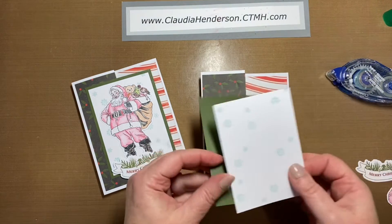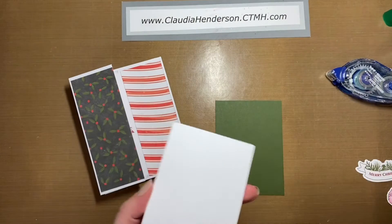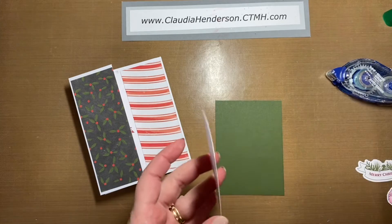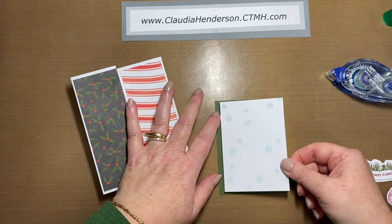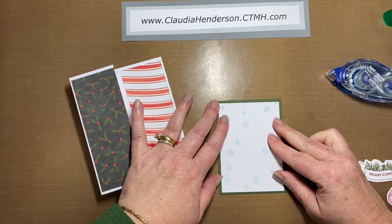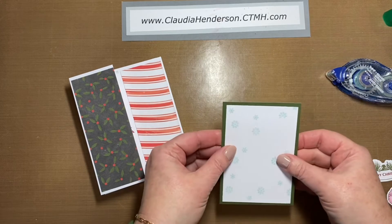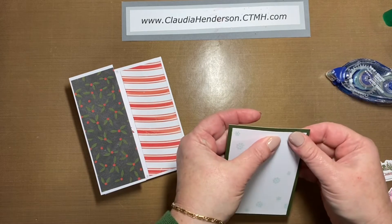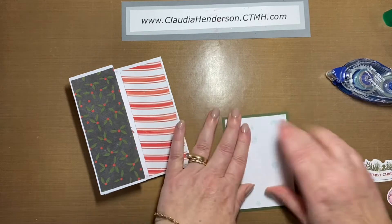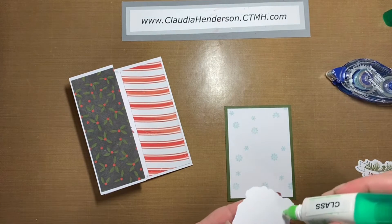Then we adhere the white paper to the green. This is just centered, so there's an even space around all four sides. If you're using liquid adhesive, the nice thing is you can move it around a little bit if it happened to not be quite straight.